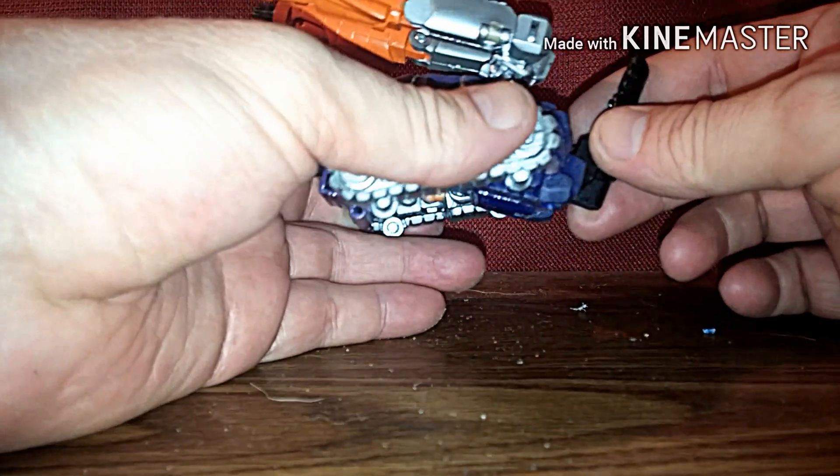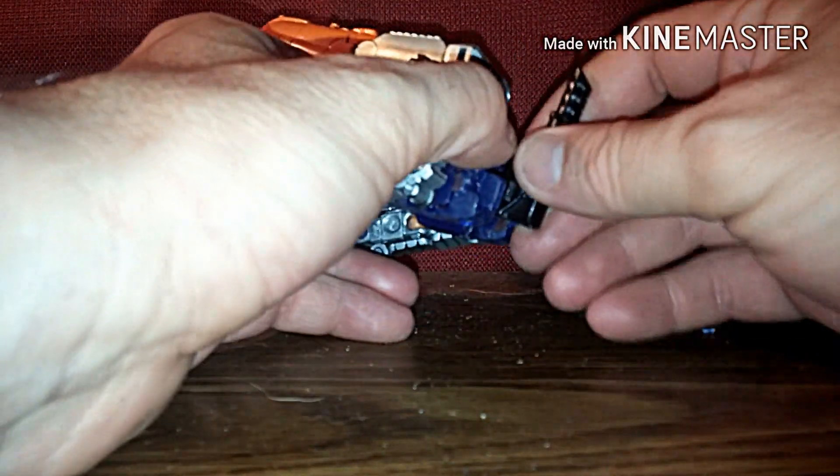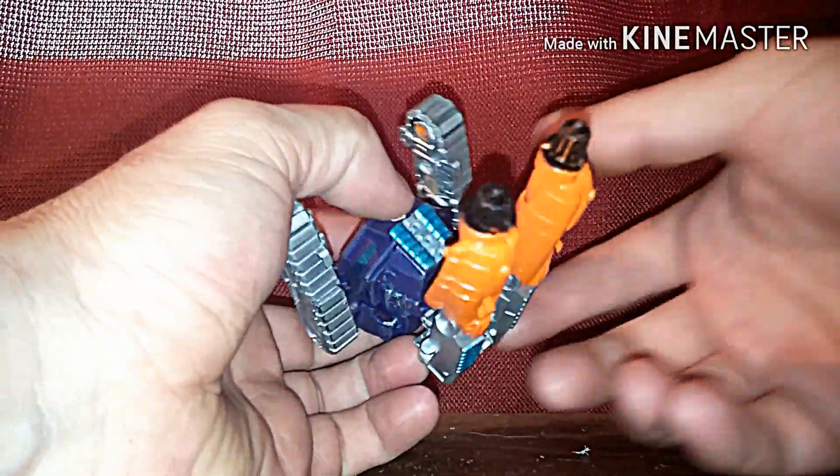This video is going to be really short. In order to transform this guy, what you're going to do is pop this off. I'll show you where it goes afterwards. Take this off, set it aside. We're going to concentrate on the legs first.